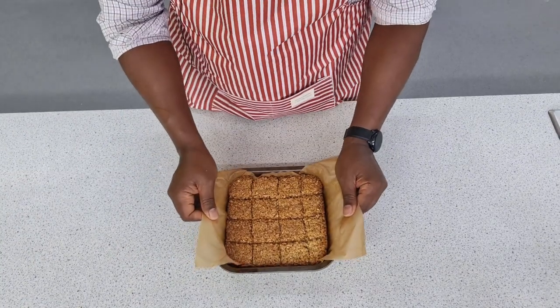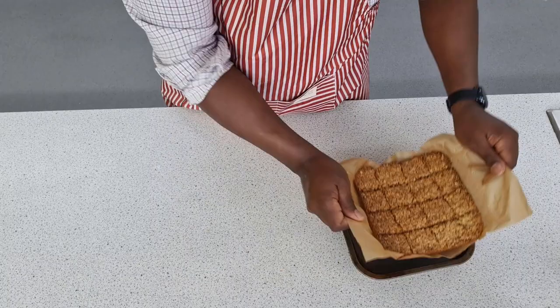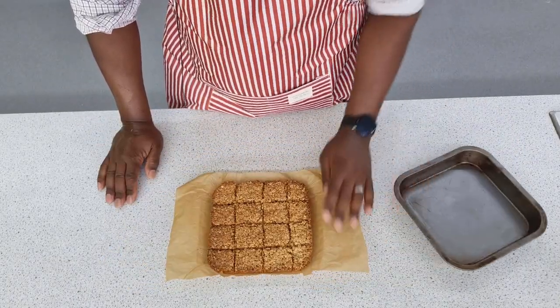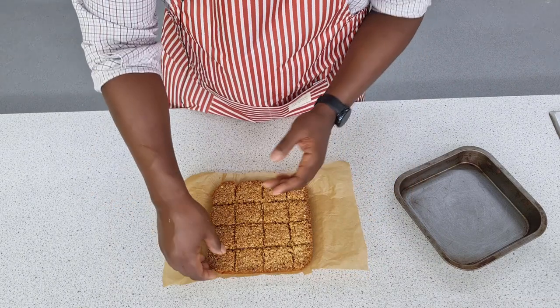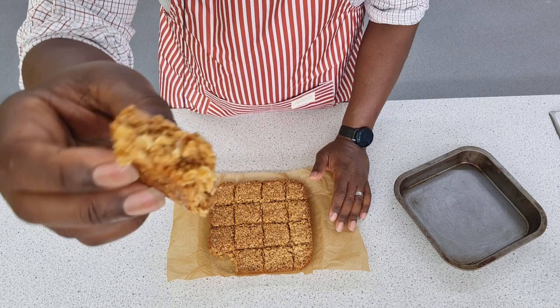Here we are fresh out of the oven. I've allowed them to cool for as long as I can stand because they are tempting me. As they cool, they set. If you start to take them up before they set, they'll just crumble apart. But this one — look at that.